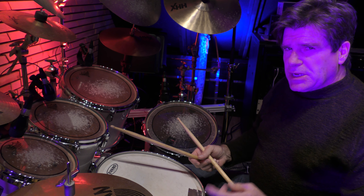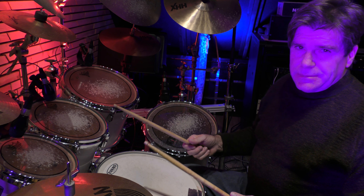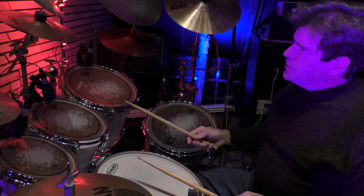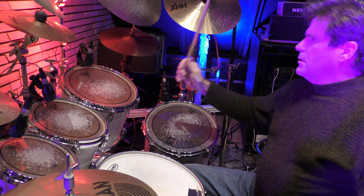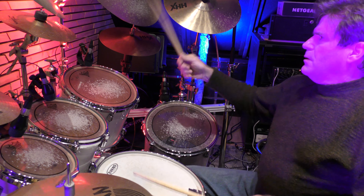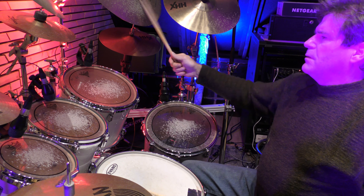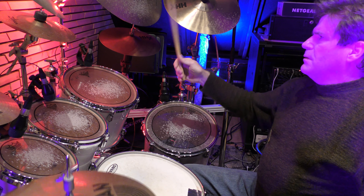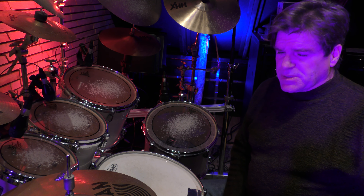In jazz, especially if you're in a big band, or you want to drop a bomb on something — that's when you hit hard. So you can go: 1 2 3 4, 1 2 3 4. Jazz, specifically swing, is full of dynamics and it's very important.